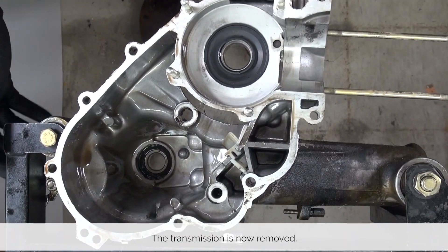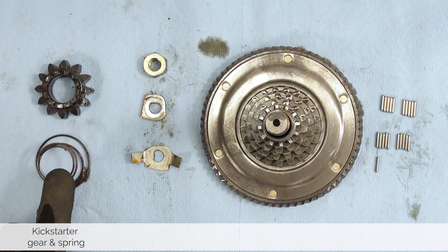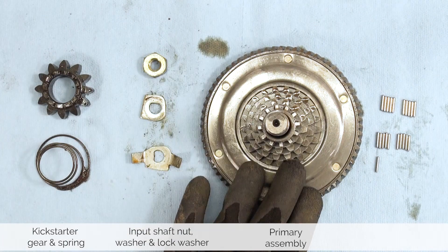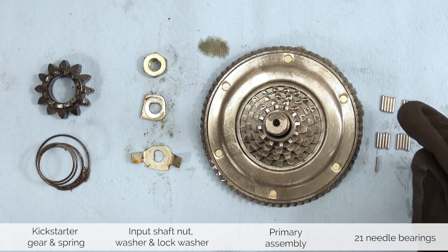Everything transmission-related is now removed from the engine. Before we put away the hardware, let's make sure we have everything. We are left with the Kickstarter gear spring and the Kickstarter gear, the nut, washer, and lock washer from the input shaft, the primary gear assembly, and 21 needle bearings.